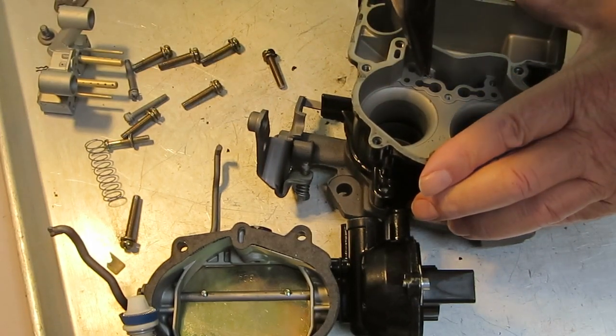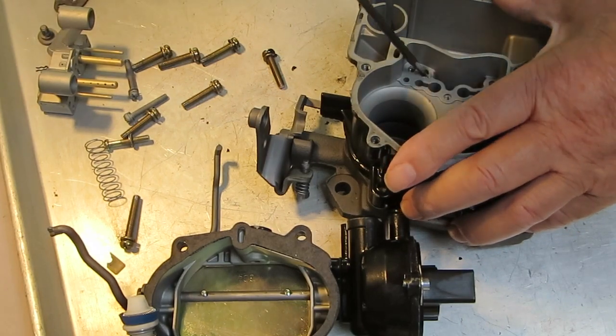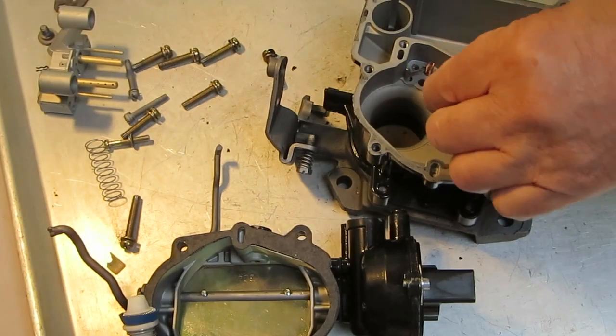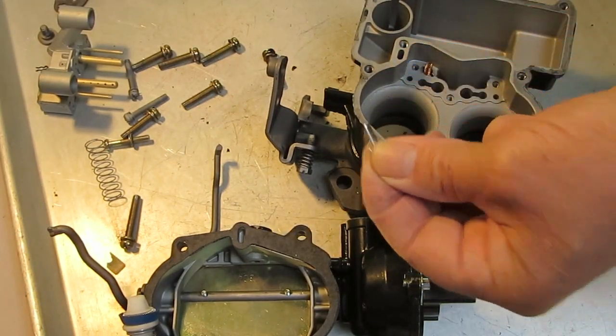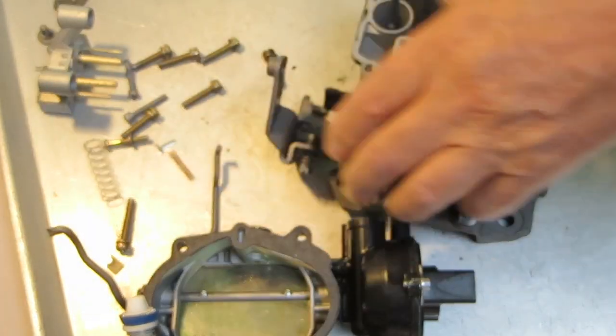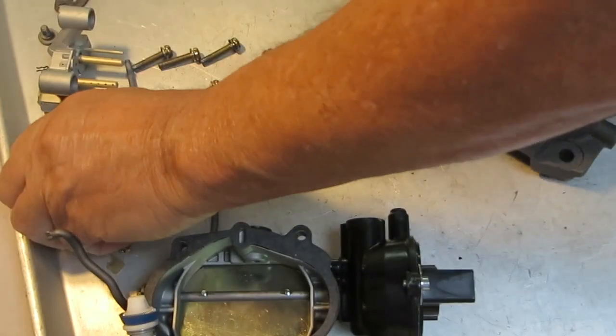Right now I'm taking the tee out of the main discharge. The tee is just staked over a little bit to keep it in. Then there's a little spring under it, and then the check ball — a stainless steel check ball.